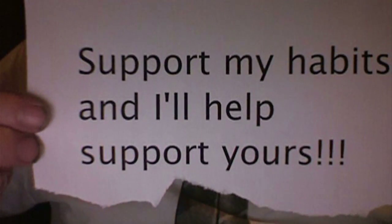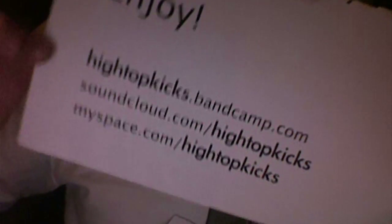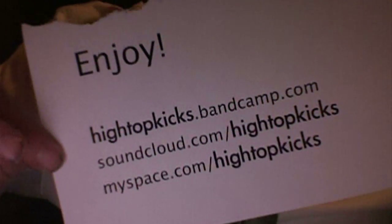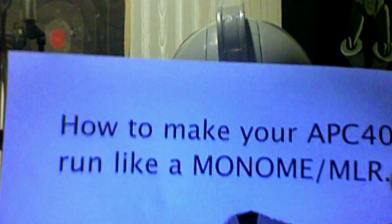Support my habits, and I'll help support yours. Hightopkicks.bandcamp.com, Soundcloud.com/Hightopkicks, Myspace.com/Hightopkicks. How to make your APC40 run like a MONOME MLR.